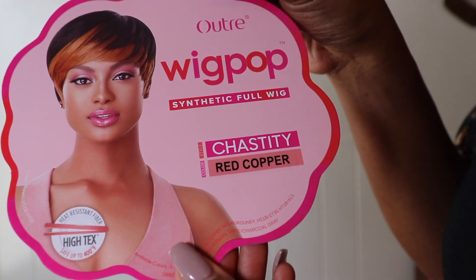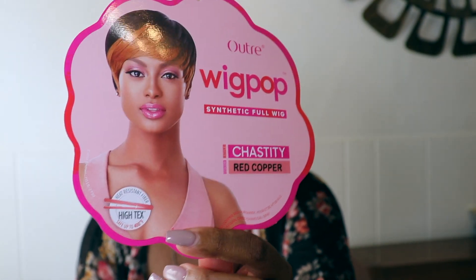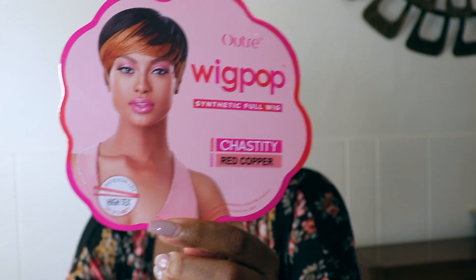This wig is heat resistant up to 400 degrees. I'll go ahead and show you guys this lovely little stock card — this is what she's looking like. I really like the color that the model has on too; maybe that might be the next thing I try.